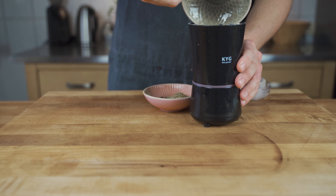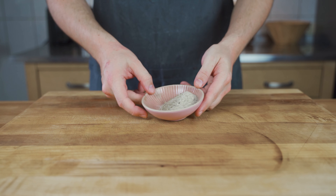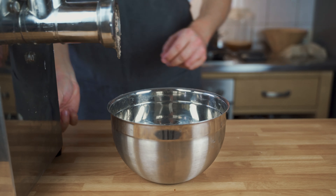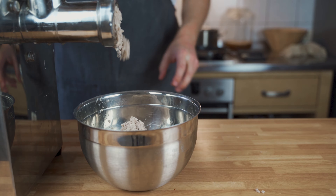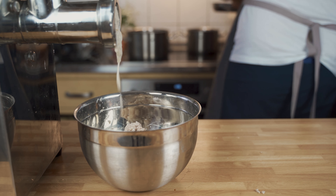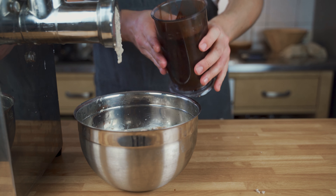In the meantime, grind the spices and the salt into a fine powder — this makes sure that everything distributes evenly later on in the mixing process. Then grind everything through the finest perforated disk: the onions, the lard, and also the meat pieces and the fat pieces.